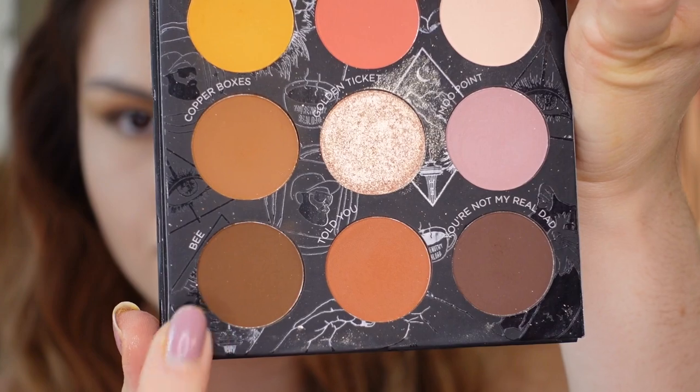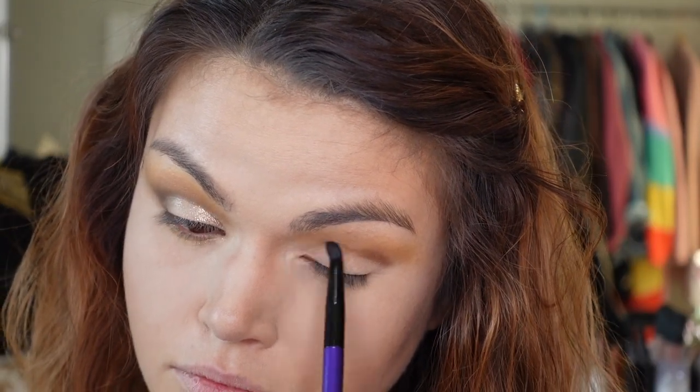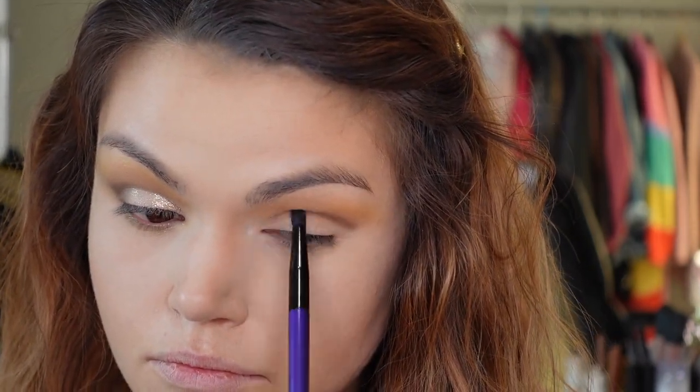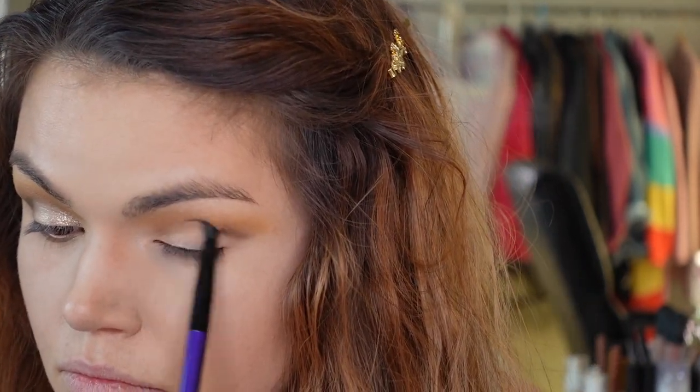Then I'm going into the shade B. This palette is so great — if you can see the way she laid everything out, I just went down a row and created a whole look. I'm taking that shade B and putting it right on the crease. It's okay if you're a little messy with it because I'm going to do a cut crease, so it doesn't really matter how precise it is. I just wanted to deepen it up.